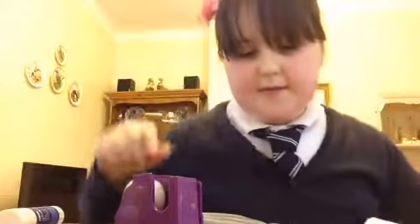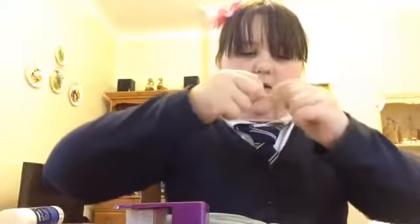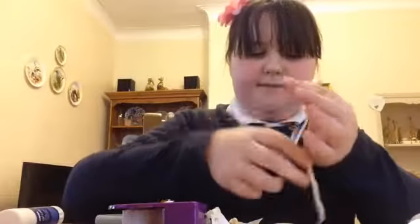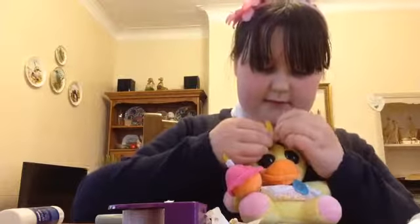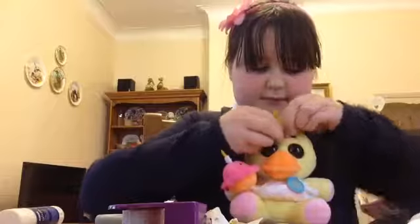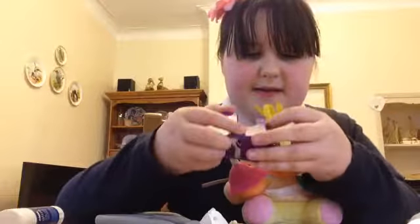So you get this shape. Now you'll need your elastic band — mine is in two so I'll need to sort that out. Then measure it around Chica's head to try and get the right size. I'll do this other little bit of tape like that.